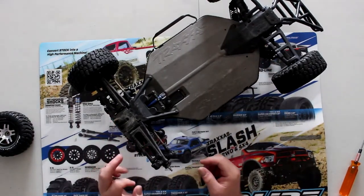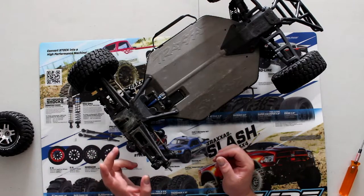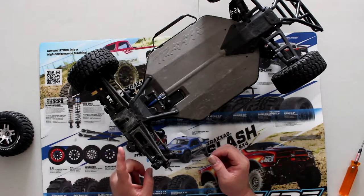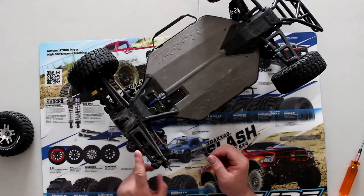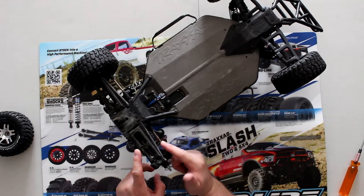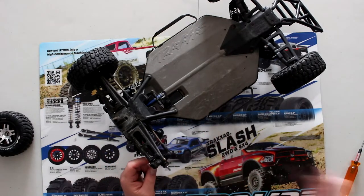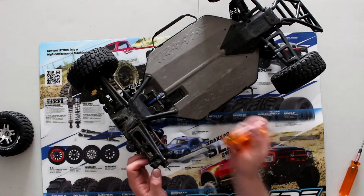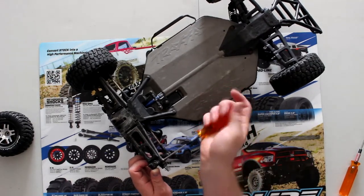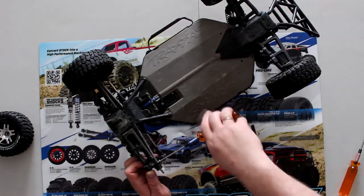On this Slash there's an Ultimate model, which comes with the sway bars, so there's an extra step. We'll need to remove the sway bars, the shock, and the steering link — well, we don't need to remove the steering link. The only other thing we'll need to remove is this guy here, and if I remember correctly this is a 2.5mm screw for the hinge pin.